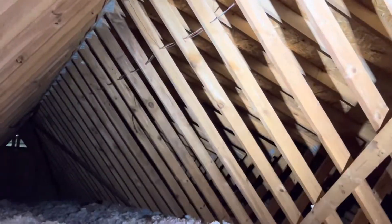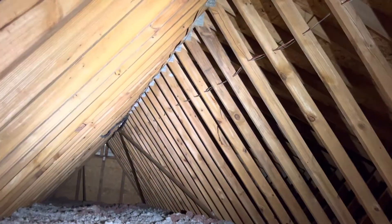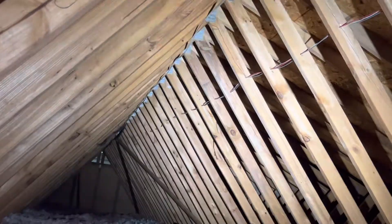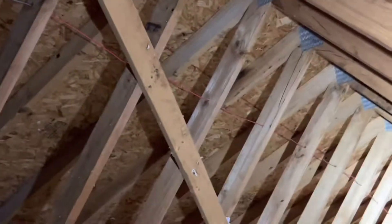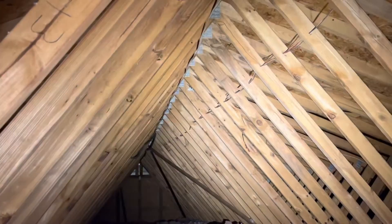For example, on this roof, the security company went through and drilled through every single truss right here to run their security wires for a speaker. You actually can't do that. They'd need a letter from the truss company saying it's okay, or it may all need to be repaired. You can even see this truss probably weakened and is splitting right here. Do not drill through trusses for any reason. If you find holes in a truss, call a framing contractor to evaluate it.